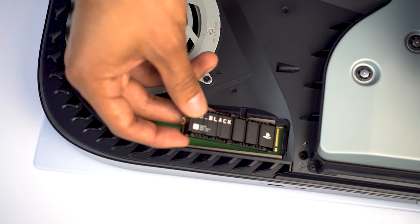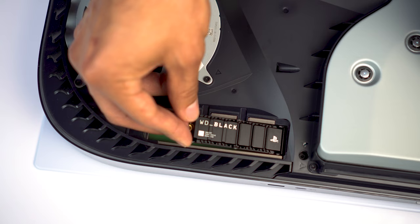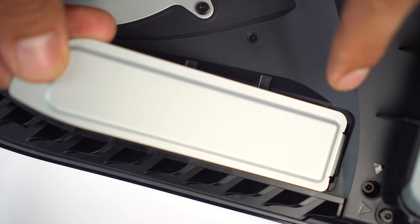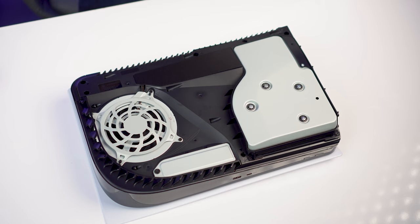With the pins facing towards the M.2 slot connector, as you push it in, you should hear and feel a click. Gently hold down the drive and reinstall the screw. Take the socket cover and reinstall it. The final step is to reinstall the panel — place it back on top of your PS5 and slide it into place.